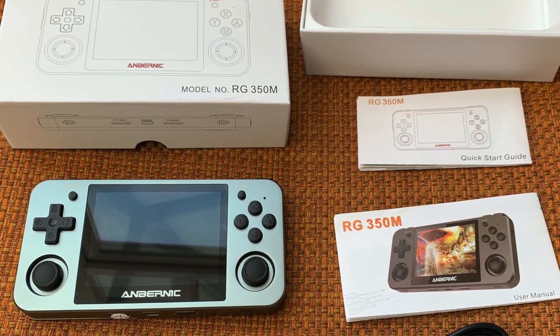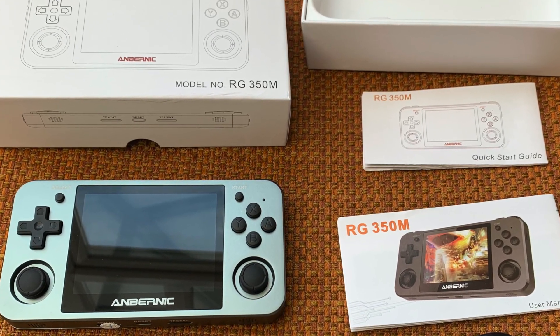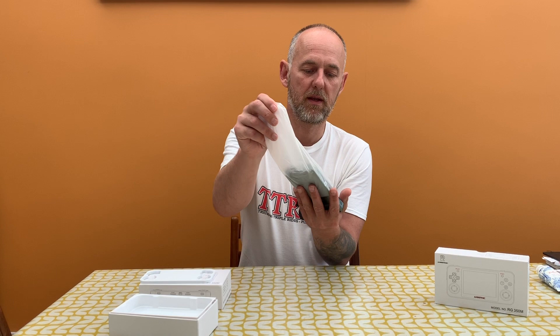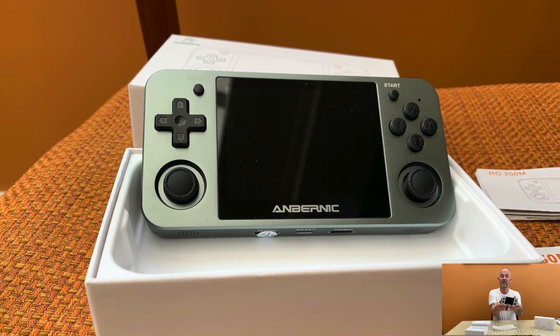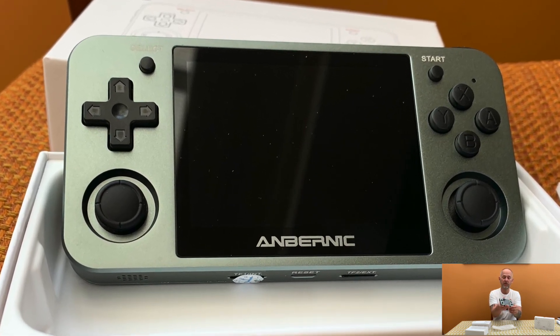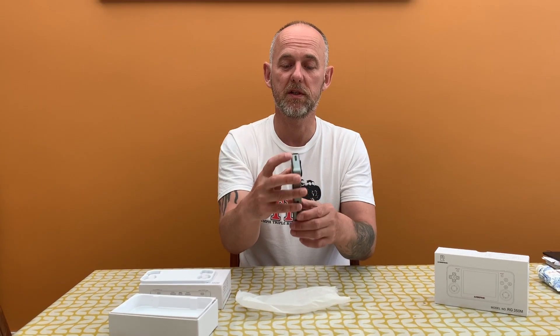There's also a user manual, so that's what's in the main part of the box. Let's have a look at the console itself — these come in two colors at the moment and it looks pretty nice. It's all metal, nice and heavy, a lot heavier than the original RG350.